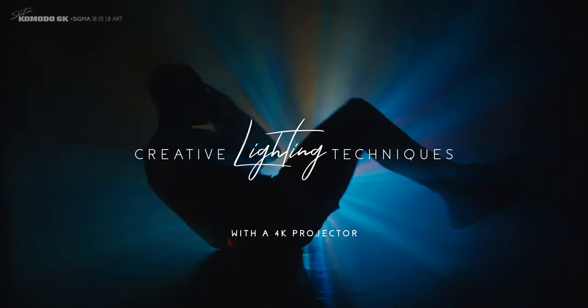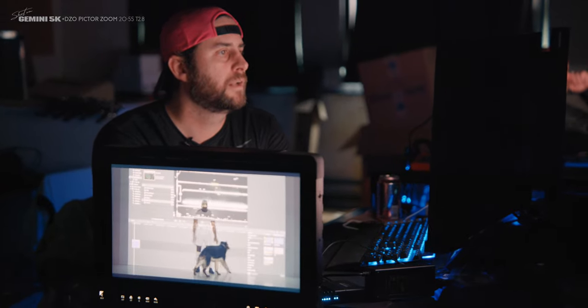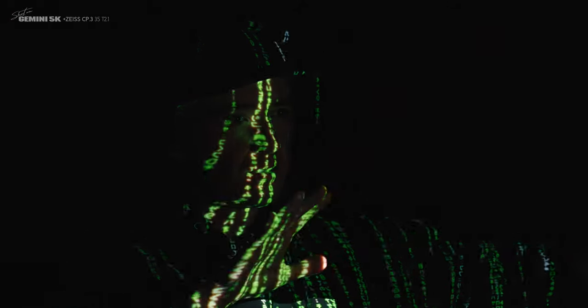Welcome behind the scenes. Now we're going to talk about a few different projector setups, as well as some thought starters on visual elements you could project on your subject, and also some tips, tricks, and watchouts that we learned on our shoot today.